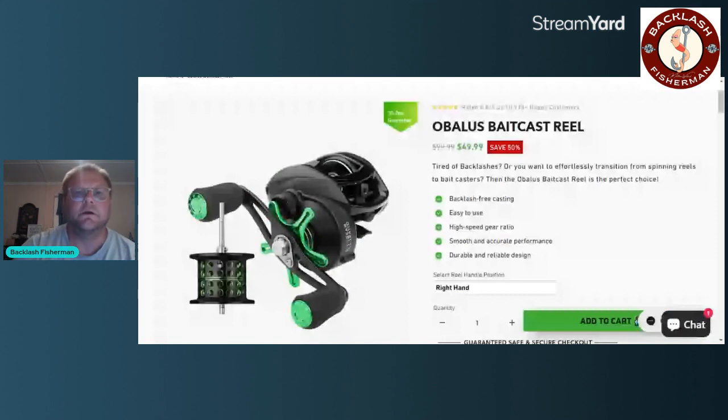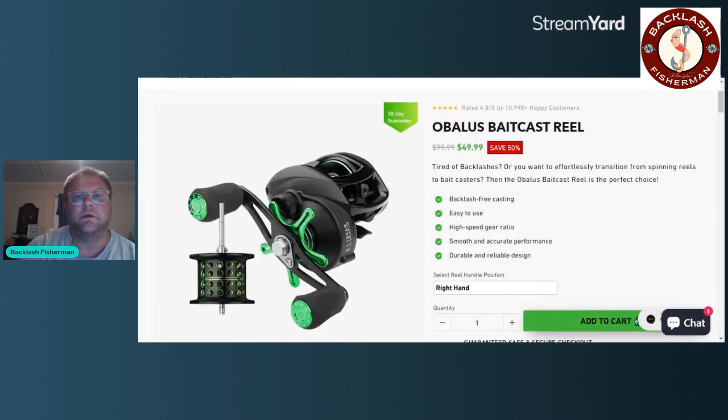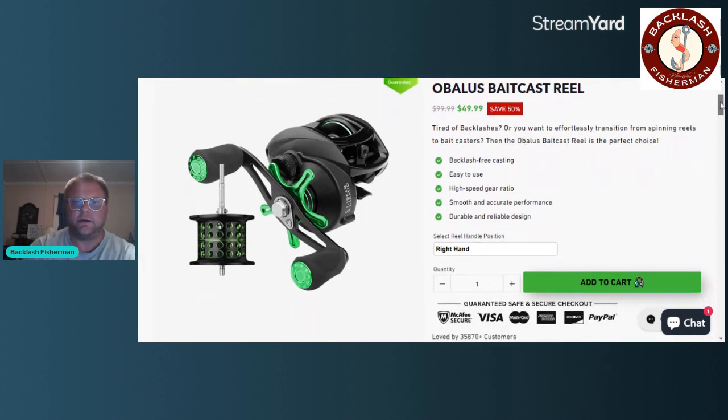For the Obelisk baitcasting reel, this reel has been very good to me. The description says: tired of backlashes, or you want to effortlessly transition from spinning reels to baitcasters? Then the Obelisk baitcasting reel is the perfect choice — backlash-free casting, easy to use, high-speed gear ratio, smooth and accurate performance, durable and reliable design. Right now they are on sale 50% off, so instead of $99.99 they are $49.99, and they do have a 30-day guarantee.